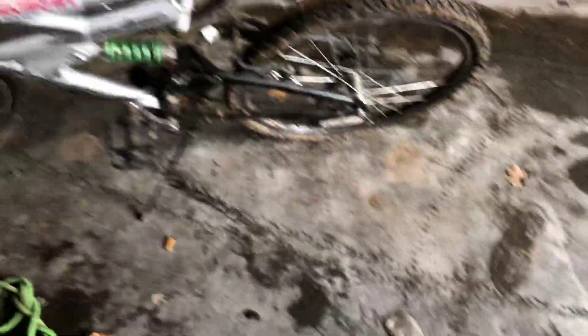The secondary ghillie mobile — green and crap dirt bike tire. These are the main ghillie bikes, so yeah.